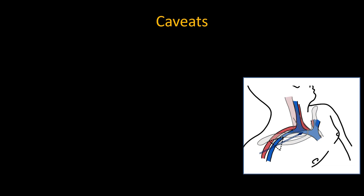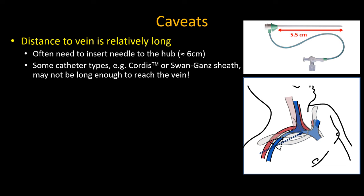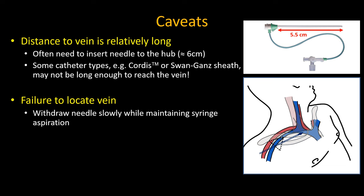A few final points to note. The distance to the vein with this approach is longer than with others — it is not unusual to insert the needle to the hub in some adult patients before puncture is achieved. As a result, some shorter cannulas such as a Cordis swan introducer sheath may not be long enough to reach the vein and should not be used with this approach. The most common issue is failure to locate the vein. If the patient is very hypovolemic, blood may not be aspirated despite puncture during advancement. So if there's been no positive aspiration and the needle has been inserted to the hub, withdraw it slowly while maintaining constant gentle traction on the plunger. As the needle tip re-enters the vein, the withdrawing motion usually pulls the vein walls apart and aspiration of blood should occur.